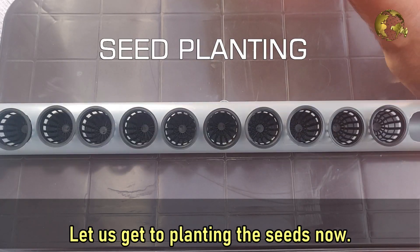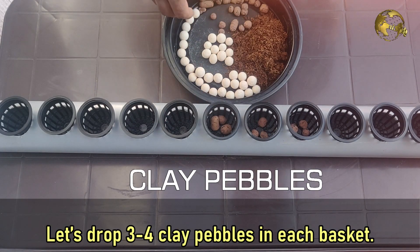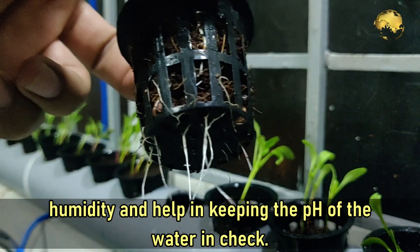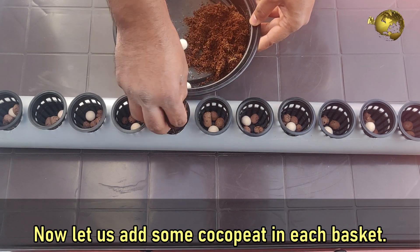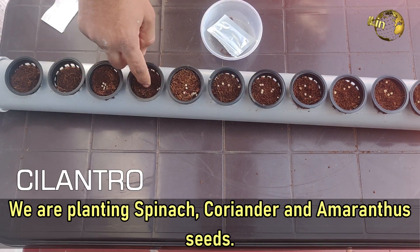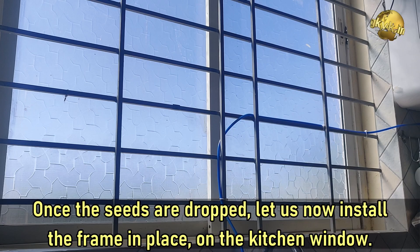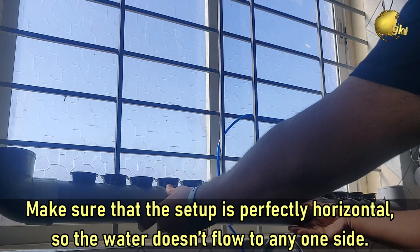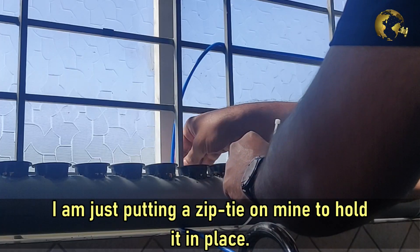Let us get into planting the seeds now. First, let's insert the net pots into these slots. Let's drop 3 to 4 clay pebbles into each basket. These pebbles not only give easy access to the roots into the water but also maintain the humidity and help in keeping the pH of water in check. Now let us add some cocopeat in each basket and start sowing the seeds. We are planting spinach, coriander or cilantro, and amaranthus seeds. Once the seeds are dropped, let us install the frame in place on the kitchen window. Any place with indirect sunlight and good ventilation will do. Make sure that the setup is perfectly horizontal so that the water does not flow out to one side. I am just putting a zip tie on mine to hold it in place.